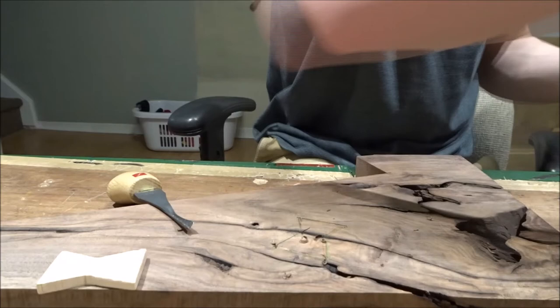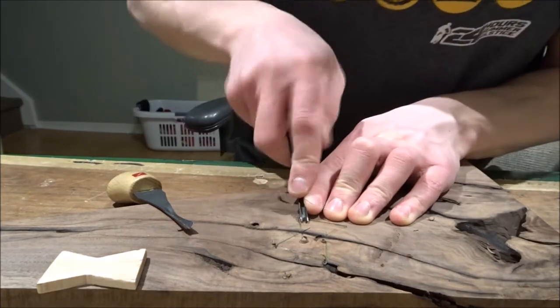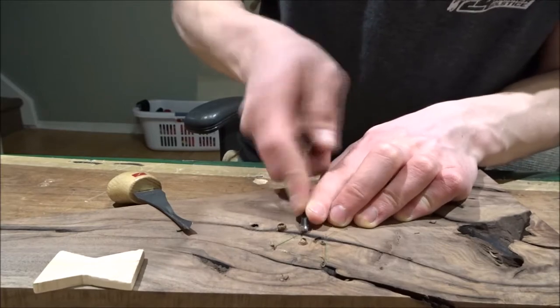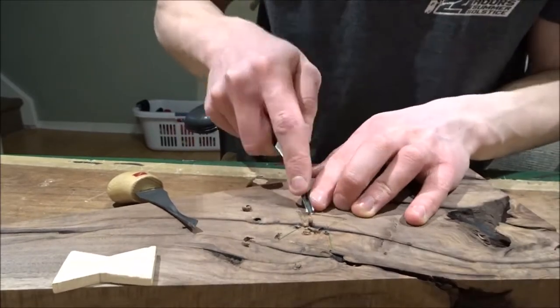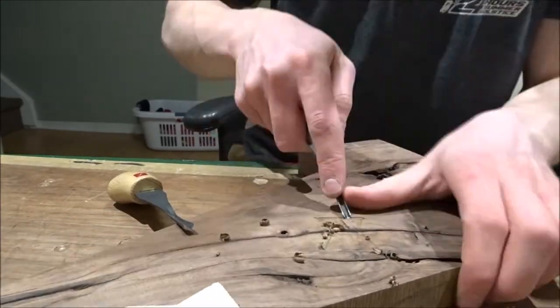Here's that other tool I was talking about. It's kind of more of a scoopy shape, and it takes out wood in bigger chunks than the V gouge. It's a lot easier to use. So I used the combination of those two tools to hollow out the majority of the recess.